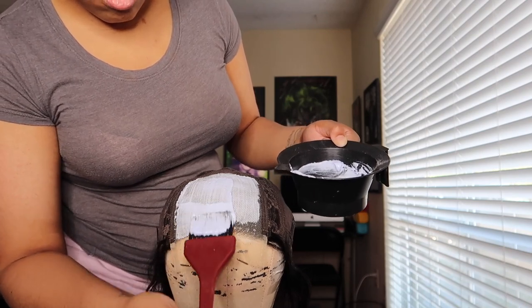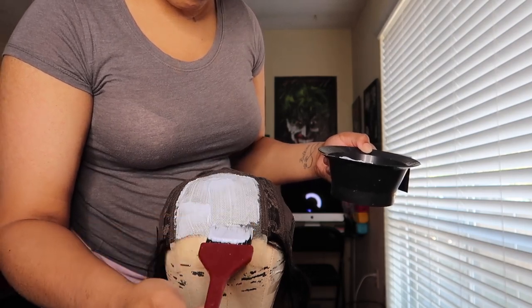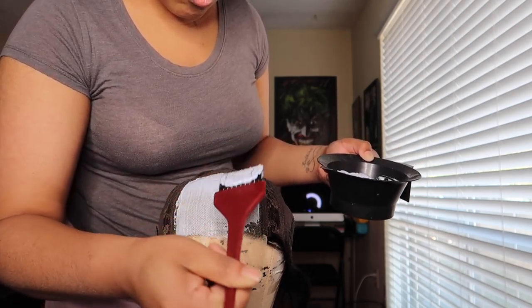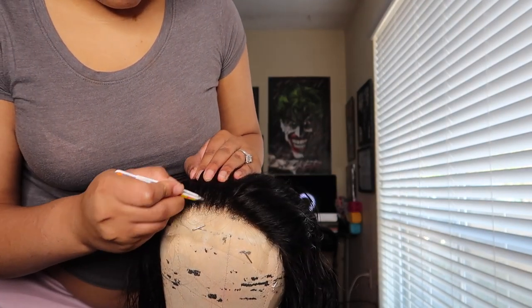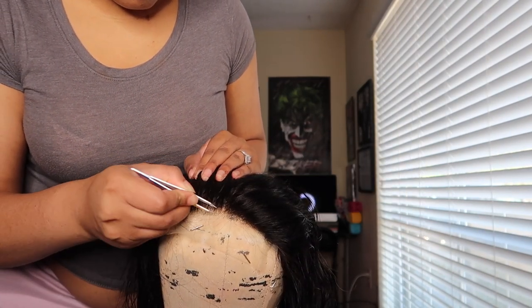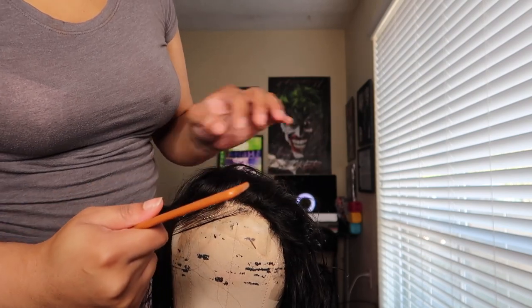I'm going to bleach the knots for like five minutes and then wash it off because I don't want to over-dye it and mess it up — you have to be really careful. After I wash it off, I'm going to pluck it. I already blow-dried it just a little bit and then went in and plucked with my tweezers.